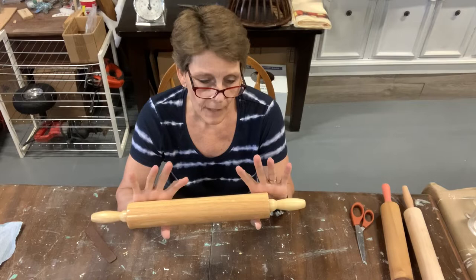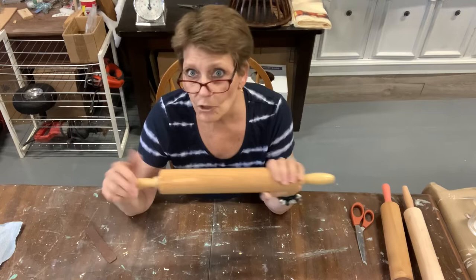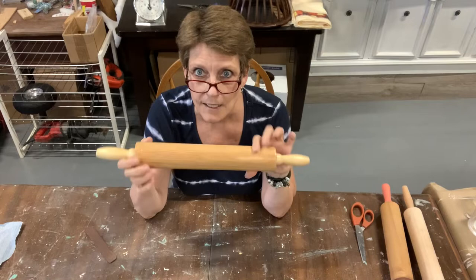And certainly if you are looking at reselling, doing decorative rolling pins can be a really cute and fun way to boost your sales quite easily. So we're going to do three different treatments and three different looks, and potentially three different price points.